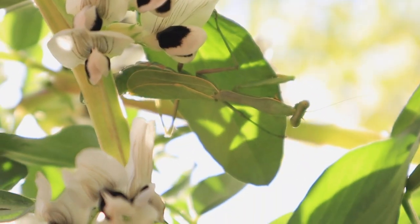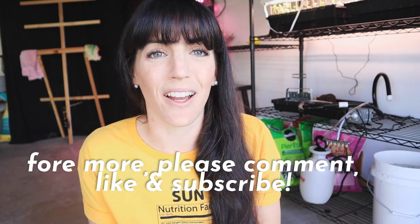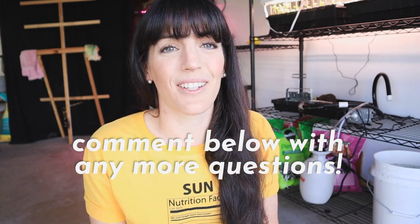Now you know how to make your very own aerated worm tea. I hope this video was helpful. I've got lots more worm videos coming — I know you have questions about getting started and how much it costs, and I'm working on a much more comprehensive video for that. I hope this has proven valuable and helps you start your regenerative gardening process this season. I'll catch you guys in the next one — thanks for watching!